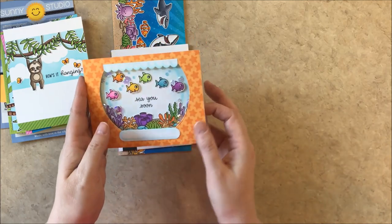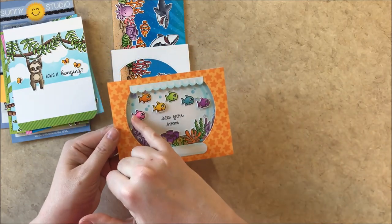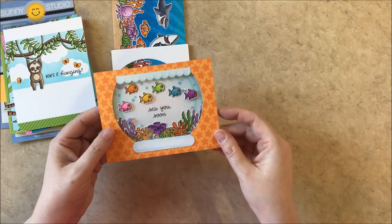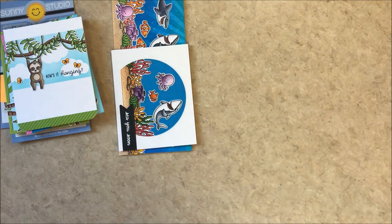For this card I created some rainbow fish from the See You Soon stamp set, pairing it with that tropical border, and then I created a fishbowl using our new stitch semi-circles — I'll go into more detail on that in just a moment.